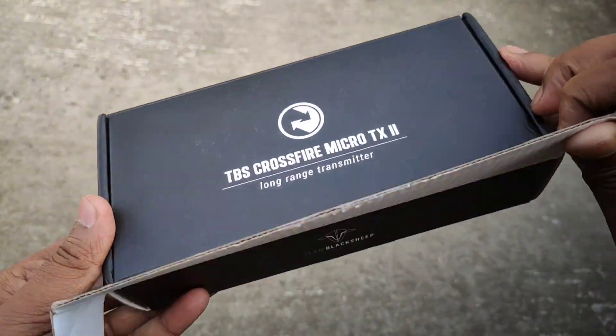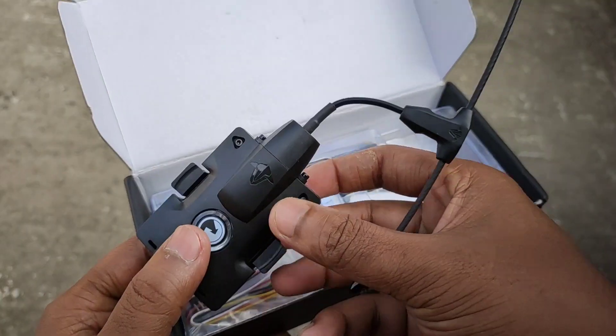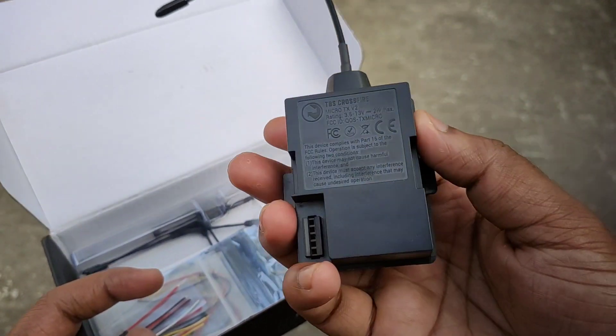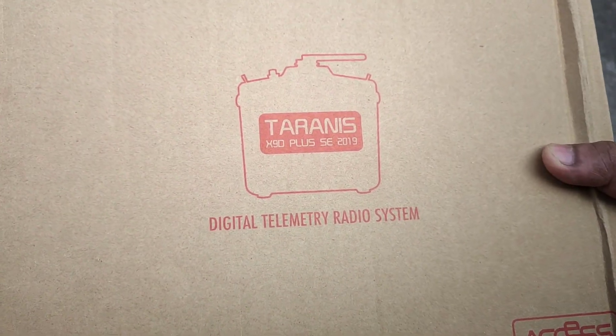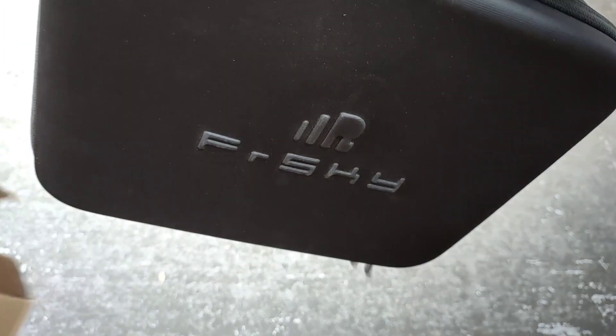I bought the TBS Crossfire Micro Transmitter Version 2 with the Crossfire Nano receiver, which allows me to fly at extreme long range. I also bought the FrSky Taranis X9D Plus transmitter to couple with the Crossfire.